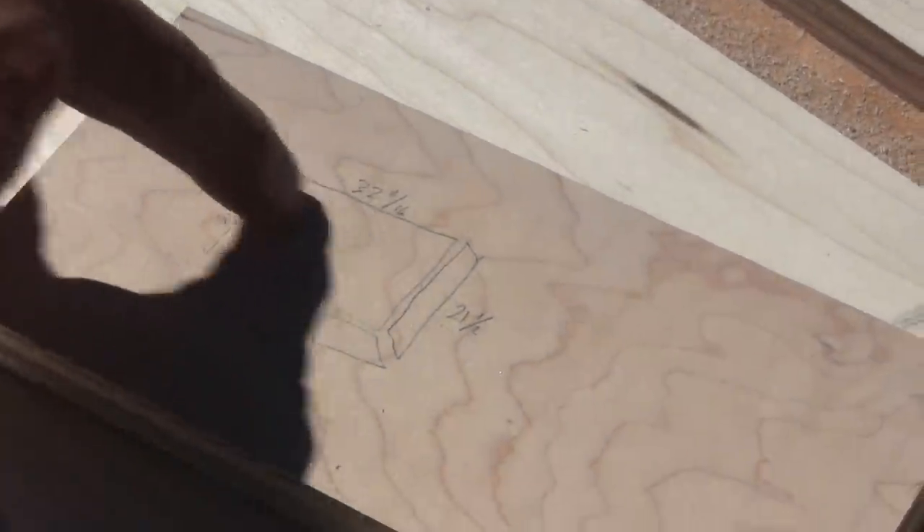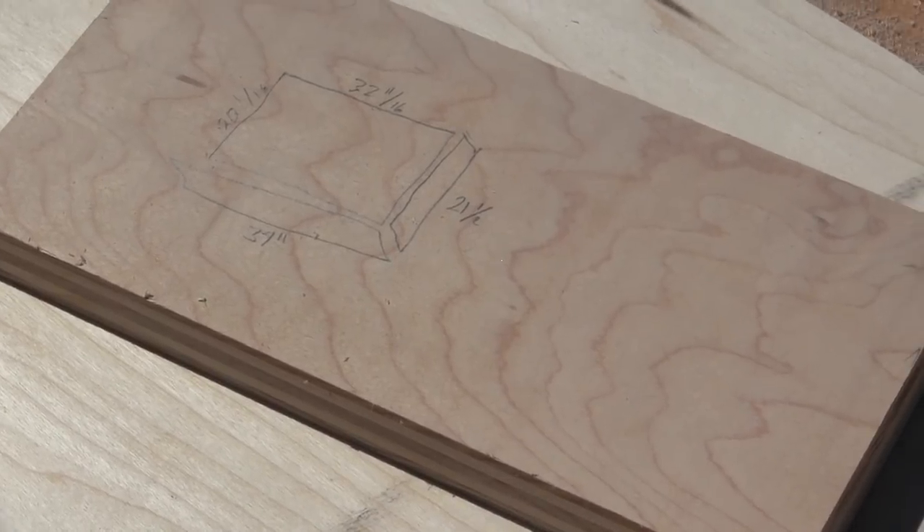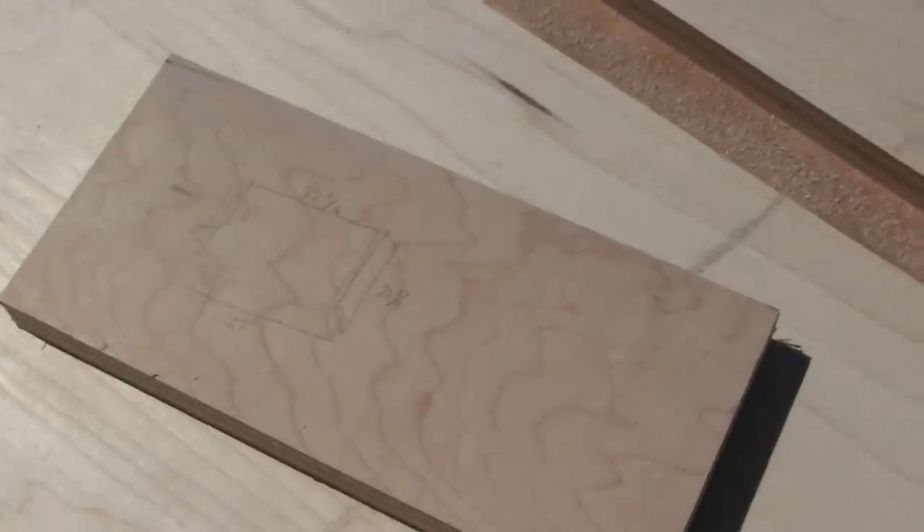You can almost see the grain in the wood there. I mean, I would go so far as to call it blueprints. These are the blueprints for today's project, ladies and gentlemen. Bite your tongue. Can you tell what it is just by looking?